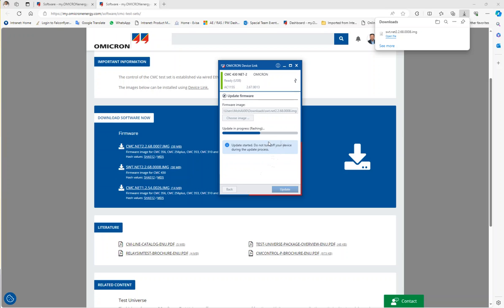During the update, please do not disturb the power supply of the CMC until it is finished. I will wait until it restarts and becomes green again. At that moment, it should work fine without any problem and will communicate with the CMC.